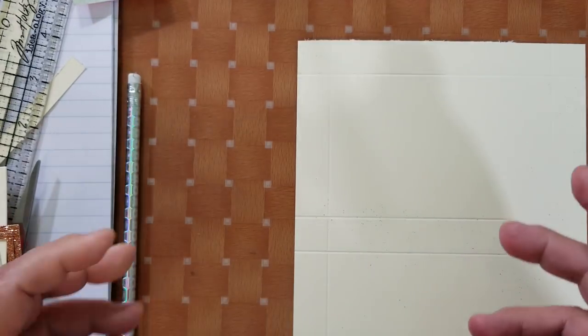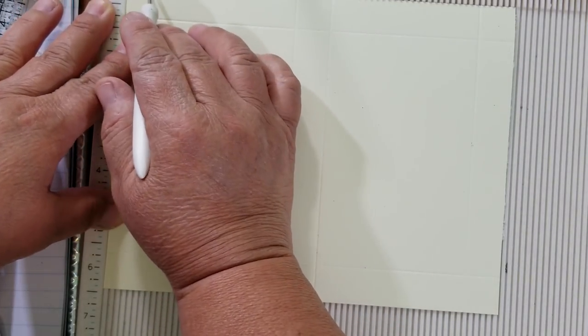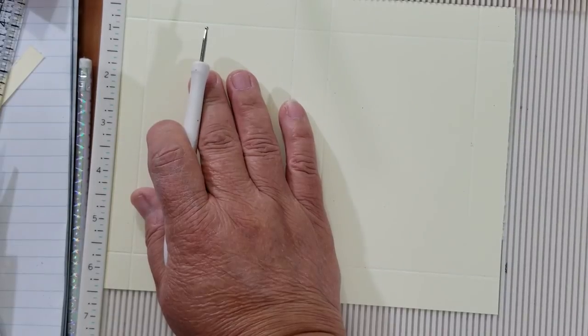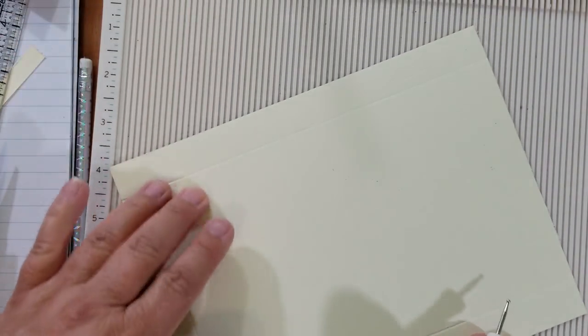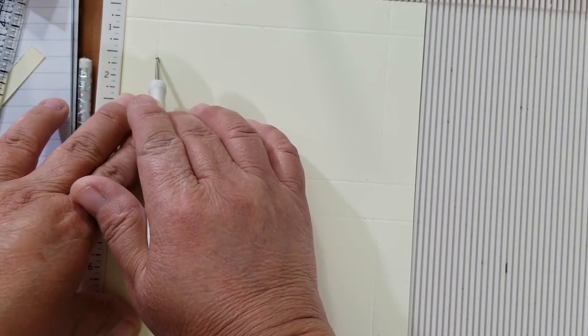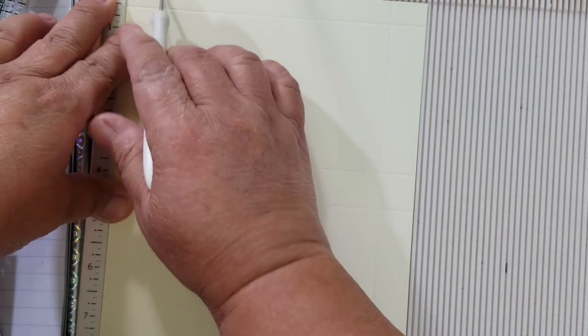My piece of paper measures six and three-eighths by eight and one-fourth — it's got glitter all over it. Then we're going to get our scoreboard. We are going to line this up the short way first and score at three-quarters of an inch. Then we're going to rotate it around and again score at three-fourths of an inch. Those are the only two score lines on the short side.